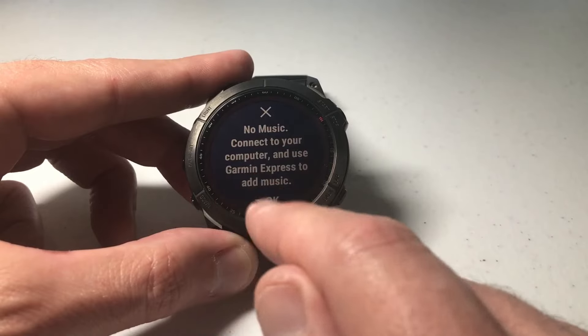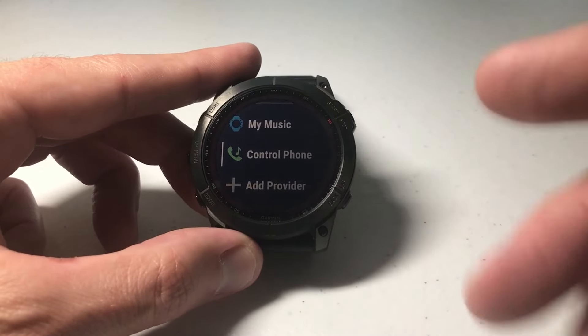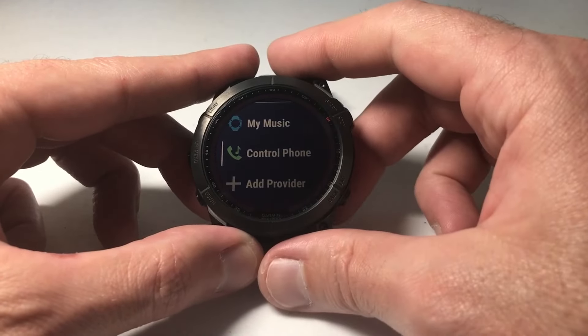When you choose that option, the first time you get your watch if you haven't loaded music on there, it will say 'No music — connect to your computer and use Garmin Express to add music.' Press down for OK. That's what we're going to do now, so let's get on the computer, plug our watch in, download some music, and come back to see how it works on the watch.